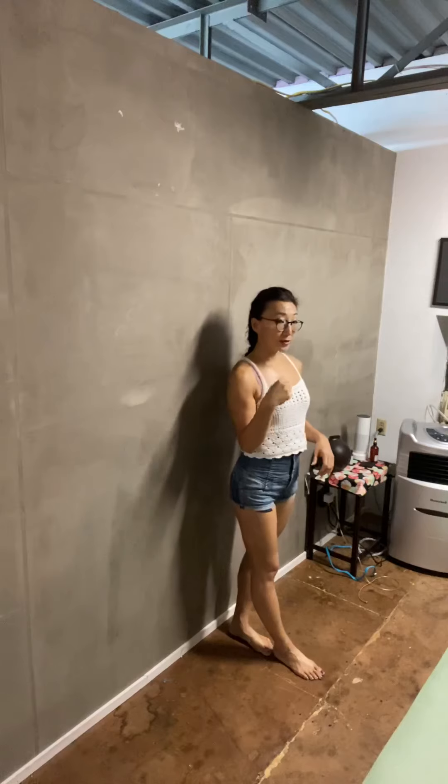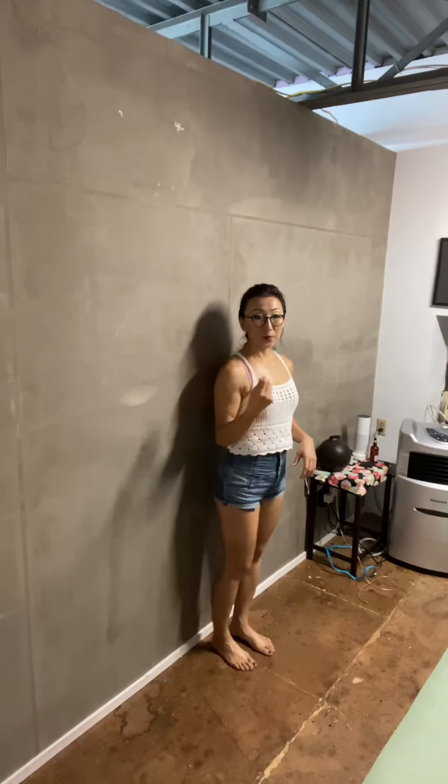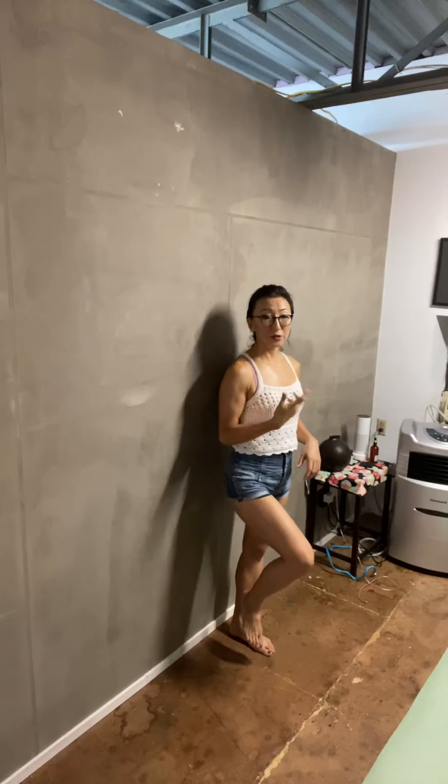The next progression is to do it with your eyes open but with one foot up — 15 to 30 seconds on each side. Then the final progression is to do the one-foot-up stance with your eyes closed, again 15 to 30 seconds on each side.